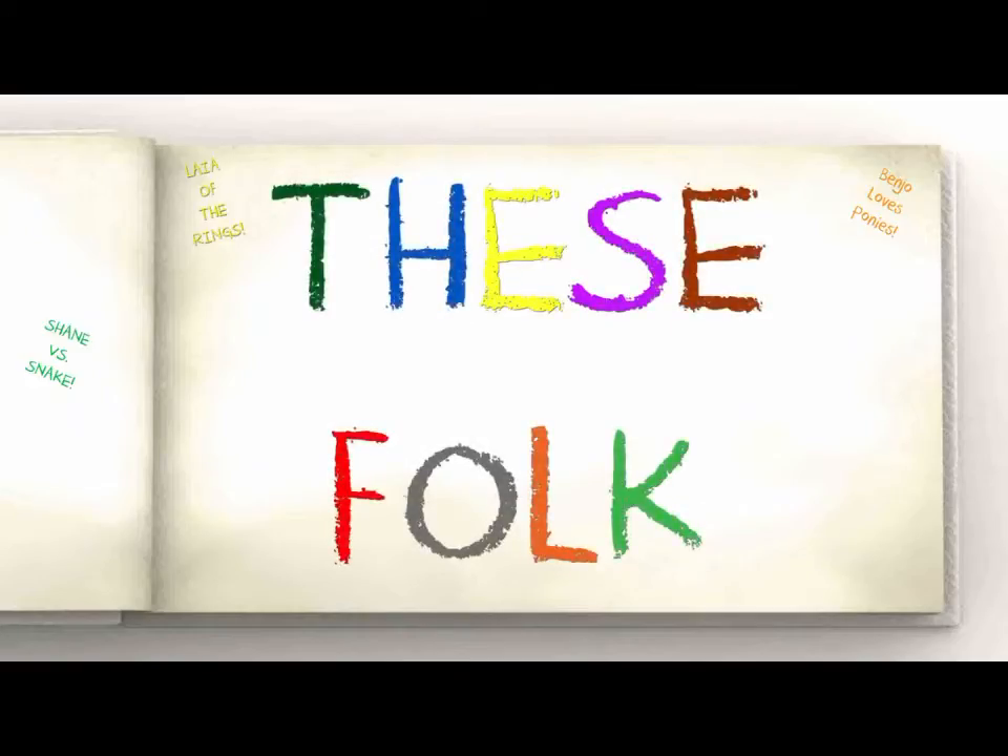Hey folks, it's Tuesday. I filmed this video about three times and the old camera I used to use just doesn't work anymore. So I'm borrowing this camera and hopefully it doesn't cut out on me.